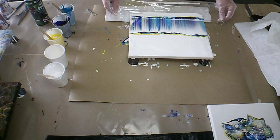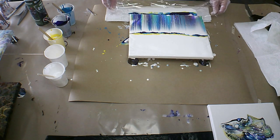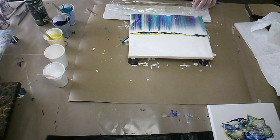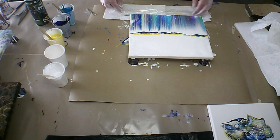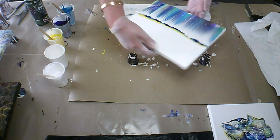Oh yeah! I've got some beautiful cells happening. Okay, let's turn this around.